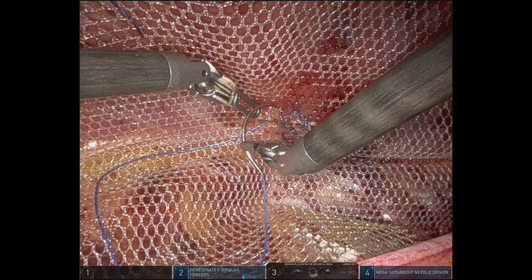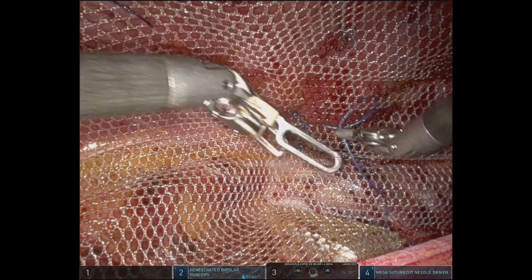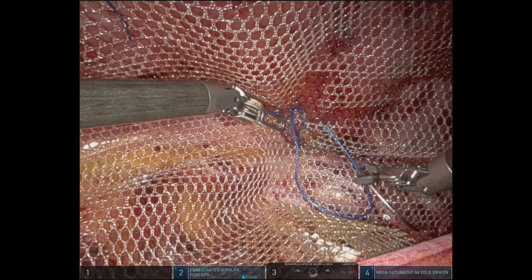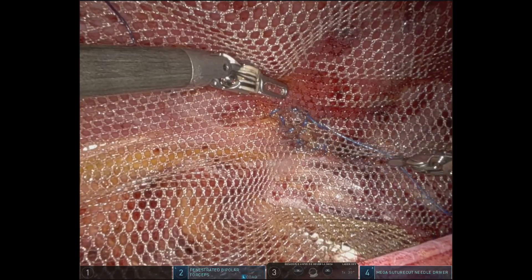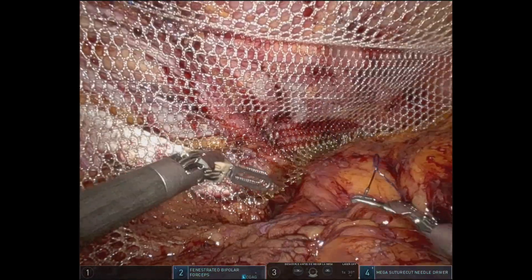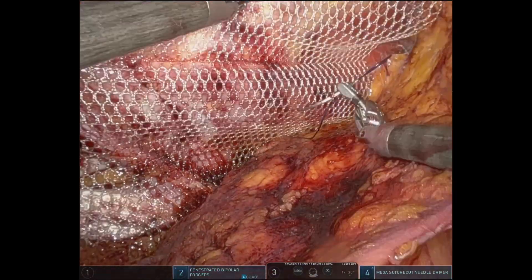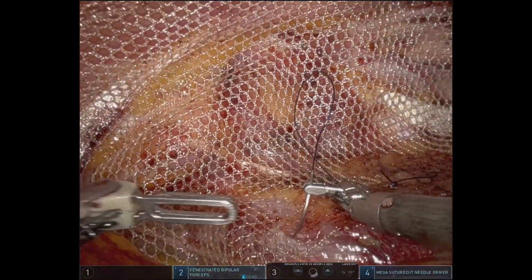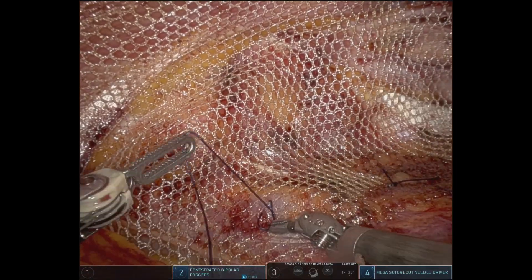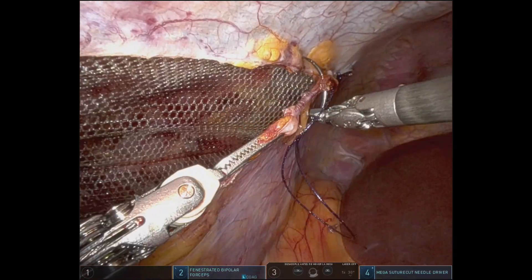Lastly, with the same suture that we fixed the hernia defect, the mesh is fixated in the center, and we ensure that there is enough overlap in the posterior layer, making sure the mesh is nicely tucked behind Gerota's fascia and the kidney. One last stitch is placed on top of the iliopsoas muscle — this is a very loose stitch, which is just to make sure that the peritoneum is going to run on top of the mesh and that the mesh is not going to wrinkle or clamshell.